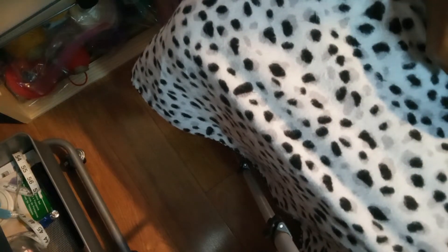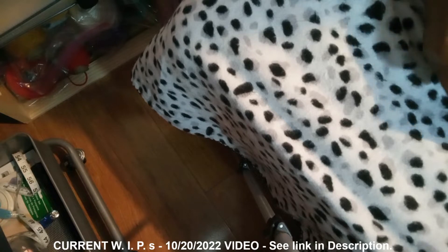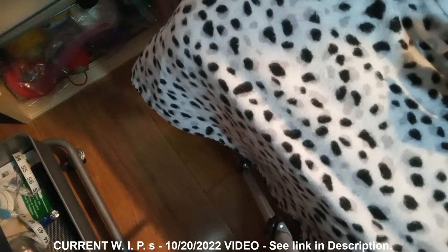Hello, this is Knot the End Crochet. Hope everyone is doing just splendid. I'm going to show you what I've been working on since my last WIP video. There's somebody talking in the background — that's my nephew fussing at his laptop. And if you hear bells and somebody go meow, that's my cat.